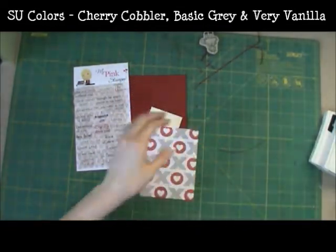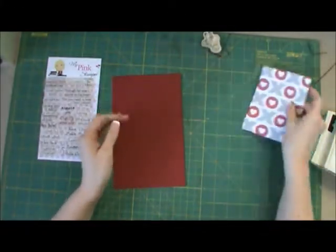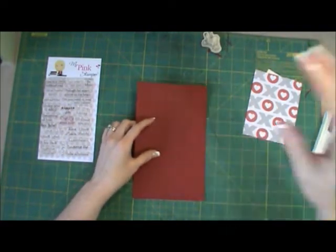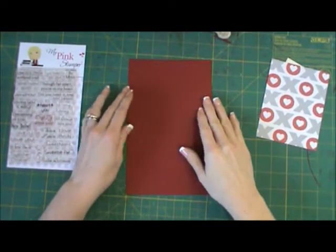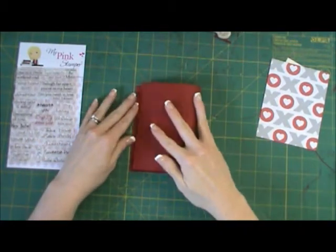So let's get started with this simple card. I just have a piece of Cherry Cobbler red cardstock and I cut it in half — the eight and a half by eleven piece of paper in half — and then I'm just folding it.